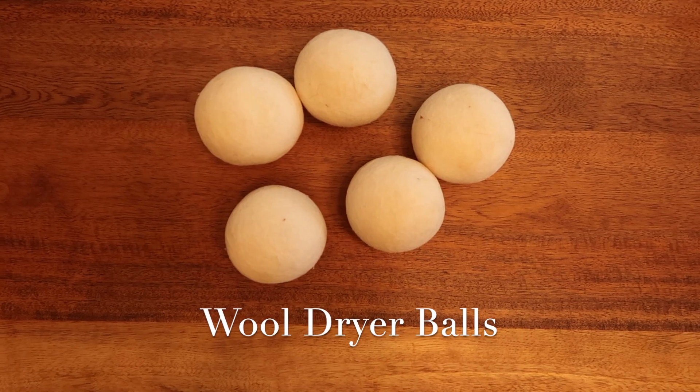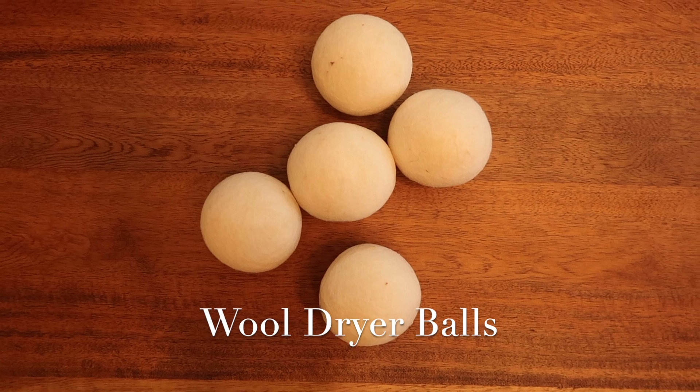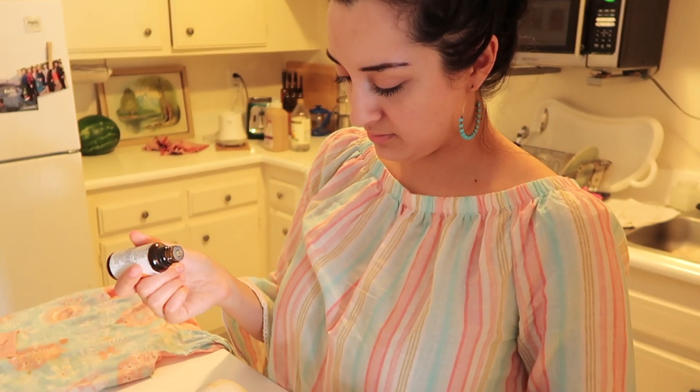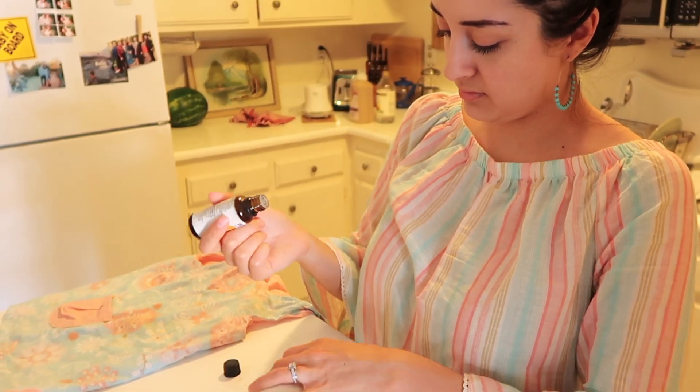The next thing we don't buy for our home are dryer sheets. We use reusable wool dryer balls. I love that they're natural, and you can scent your clothing by adding a couple drops of essential oils before throwing them in the dryer — beautifully scented clothes, all naturally. If you prefer to avoid animal products, there are also plastic laundry balls you can purchase.